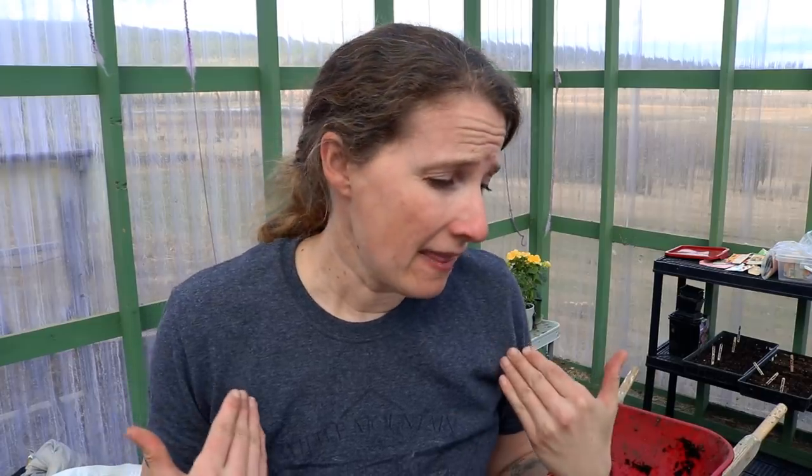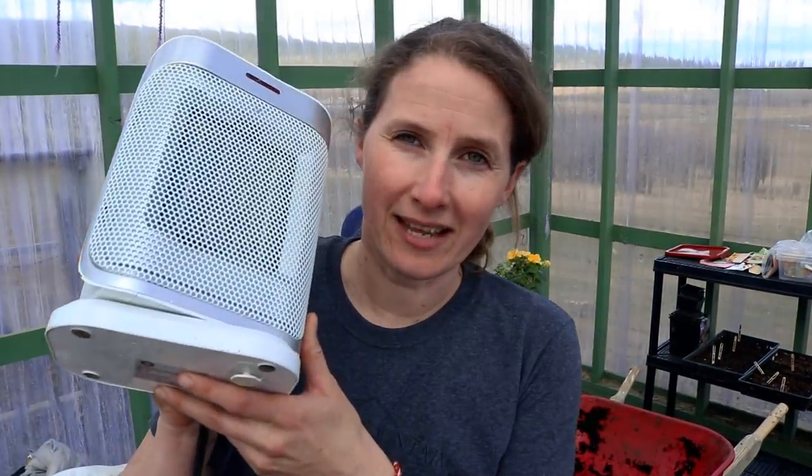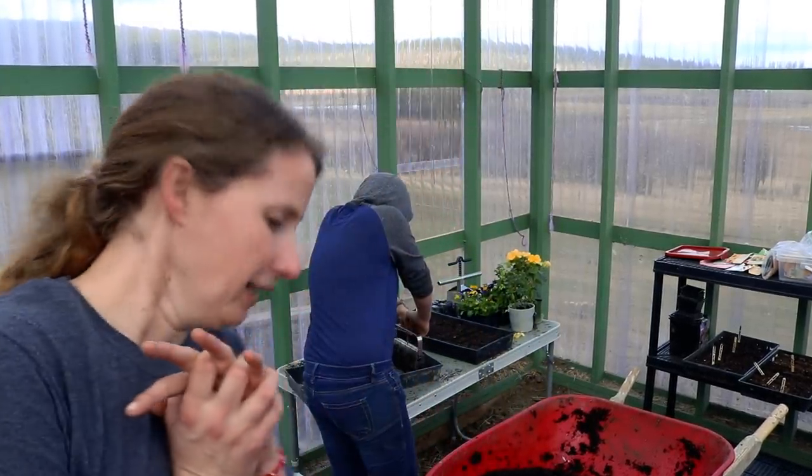It's been a bit of a rough start to the gardening season. We had a loss in March and I just did not have it in me to be planting during that time. Then I lost my soil block maker — we tore this farm apart looking for it and ended up having to buy another one. Then I built a little mini greenhouse in my greenhouse and used a little heater to keep it warm. Something went wonky with the thermostat and it didn't shut off on a warm day — I lost four trays to overheating. I decided to not stress about it and just get as many seeds planted as I could.